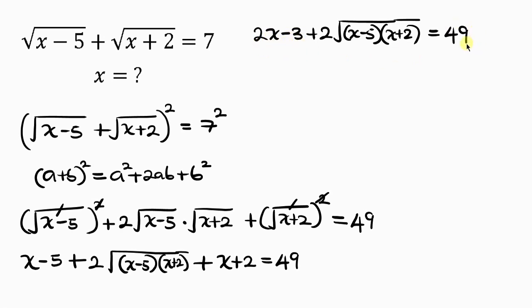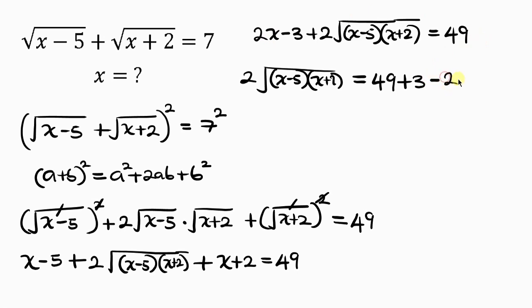Our next step is to move 2x and negative 3 to the right hand side, so that we have 2 times the square root of (x minus 5)(x plus 2) on the left hand side. As negative 3 crosses to the right it becomes plus 3, and as 2x crosses to the right it becomes minus 2x.